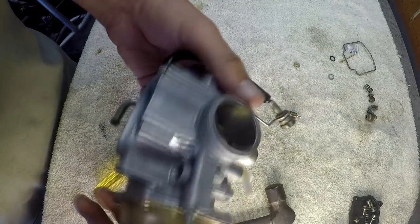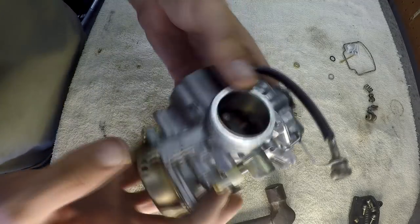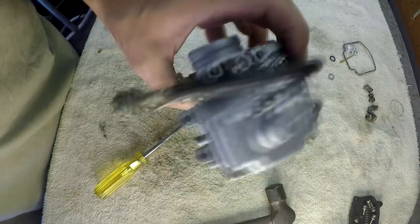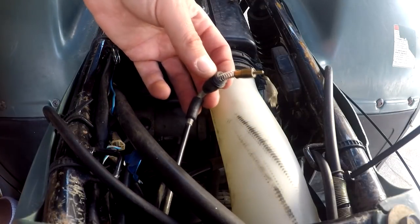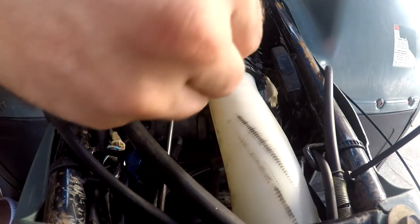She's back together now — it's time to get her back on that quad and see if she's going to run, so I can warm it up and change the oil. Brand new carb for you folks, ready to go. Let's put her back on there. I believe this is the choke — let me do a quick check. Yep, that's the choke.